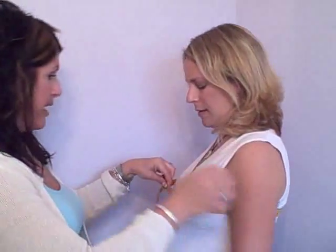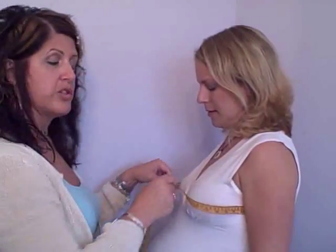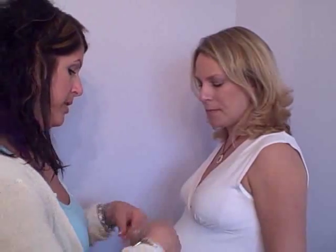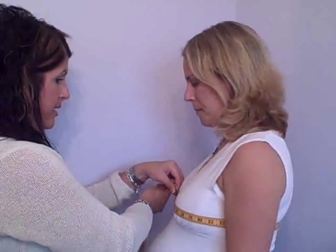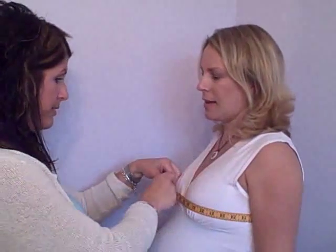So we've got 38 — I think it slipped in the back — 38 and a half. I always like to measure twice just to make sure. So we'll just measure that again: 38 and a half. Double-check the back. Perfect. So Donna measures 38 and a half.